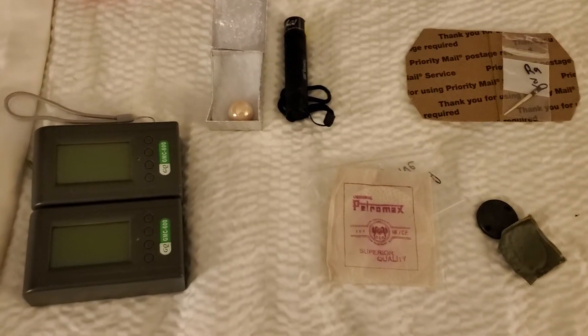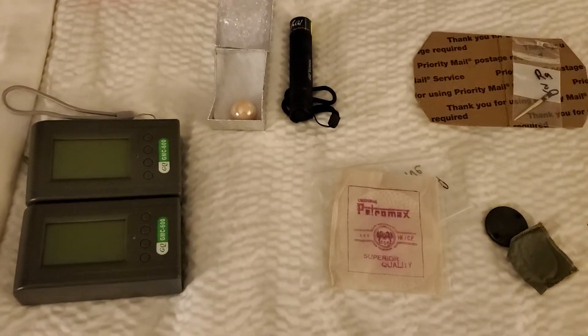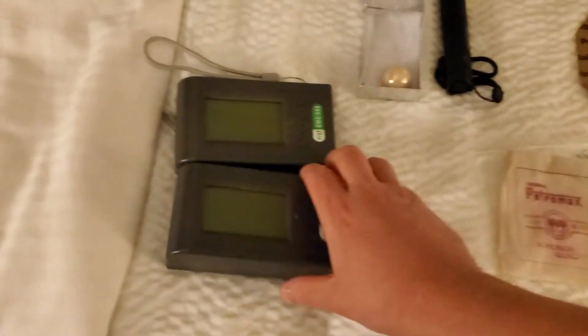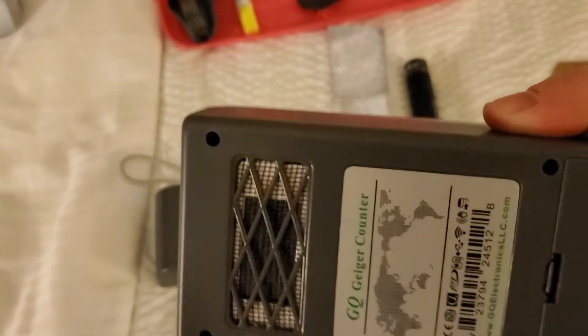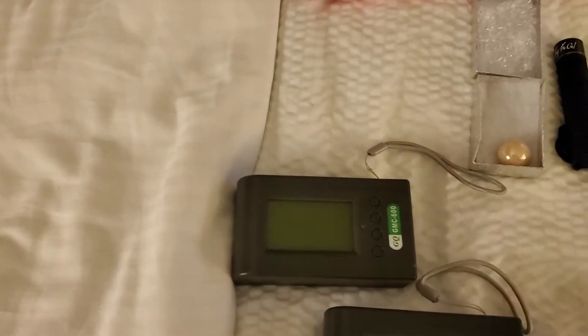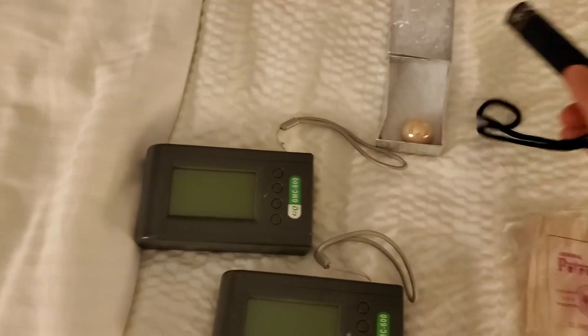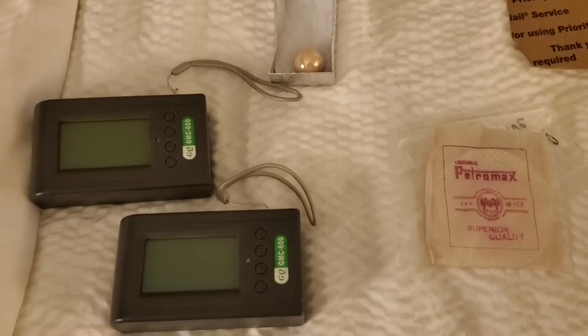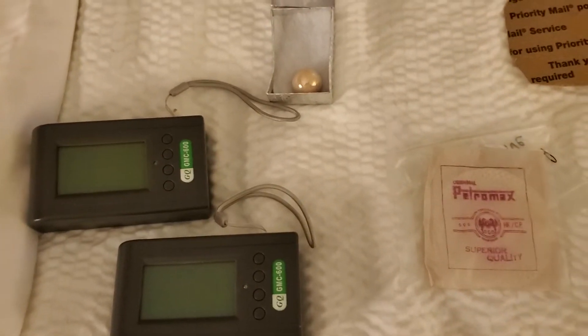Hello, this is Patrick. Today I'll be discussing the difference between the GMC-600 with the SBT-11 tube and the GMC-600 Plus with the LND-7317 tube, as well as showing off the reaction with certain items and the lack of reaction with other items, which are mid-activity.